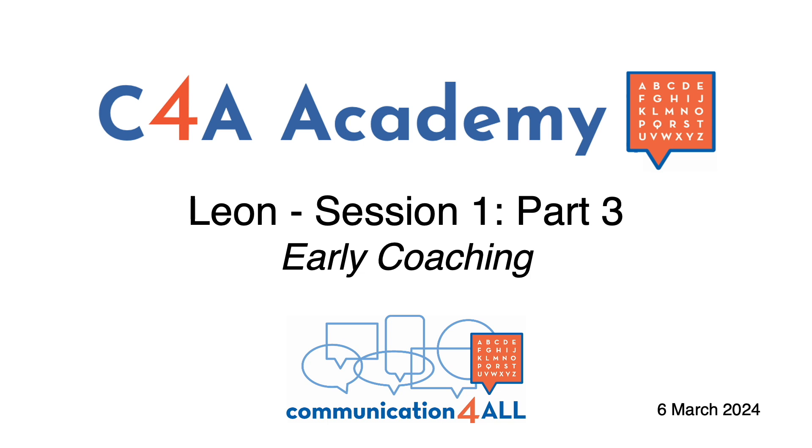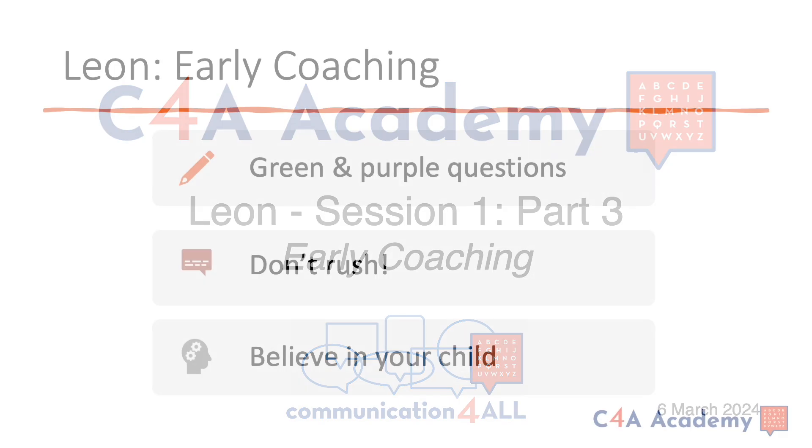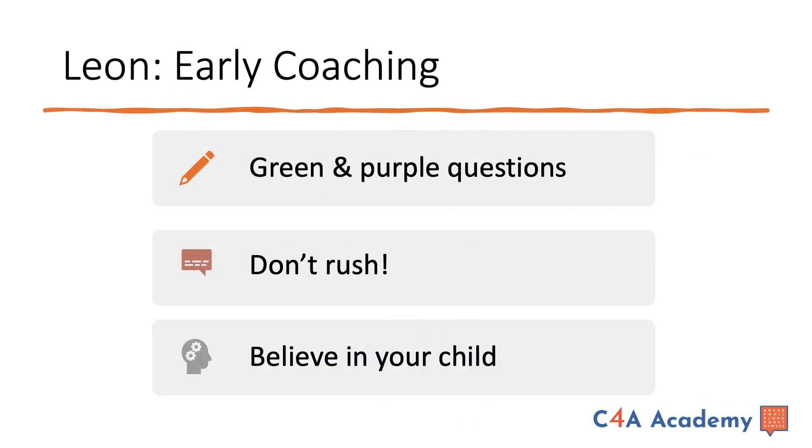In this third part of Leon's first session, you will see early coaching. Judy will ask Leon green and purple questions. Her main messages are: don't rush and believe in your child.